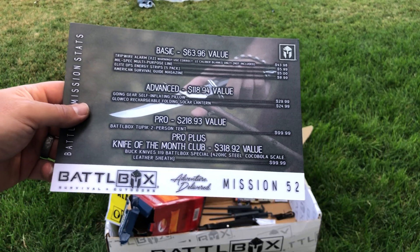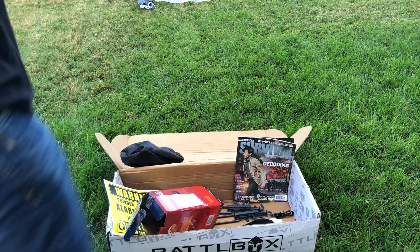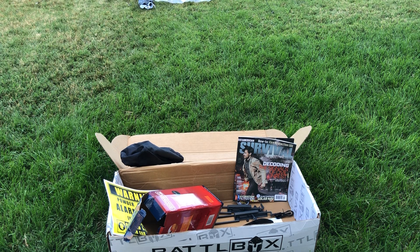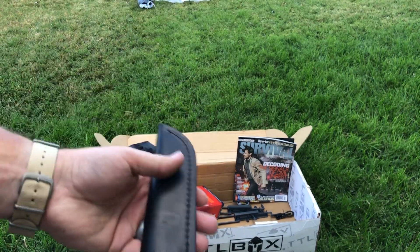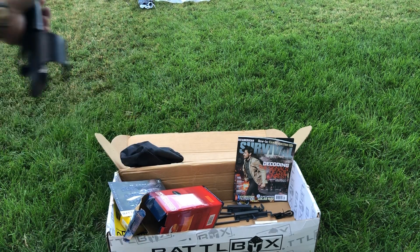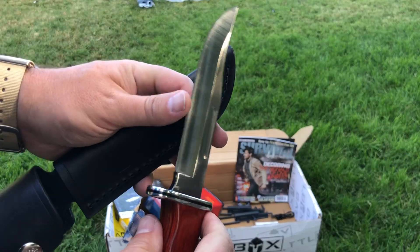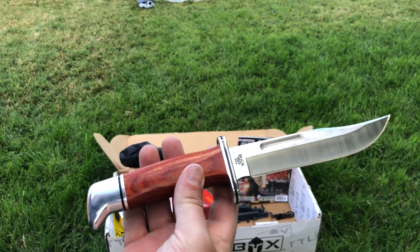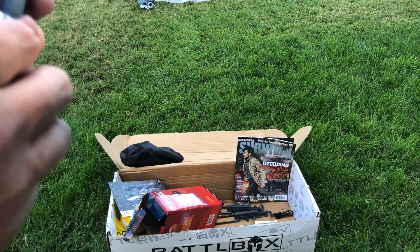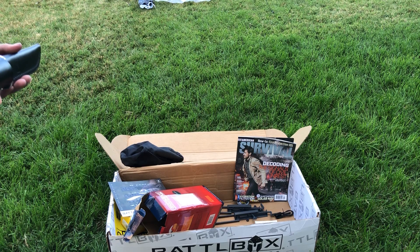In the advanced box — actually we're going to skip ahead to the pro plus. This month's knife of the month is the Buck Knives 119 Battle Box Special. So this is a classic Buck knife belt knife with a nice leather sheath. It's got a Kokobolo wood handle, which is beautiful, and a good size clip point blade. 420 HC steel — so not the best for edge retention, but easy to maintain in the field. Traditional Buck knife that many guys have used hunting for many, many years. That's a hundred dollar value.